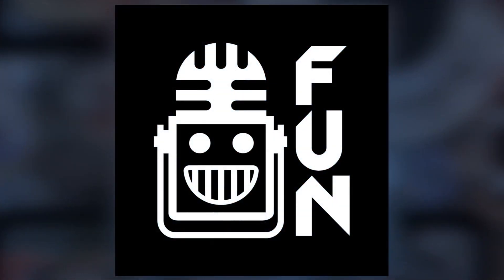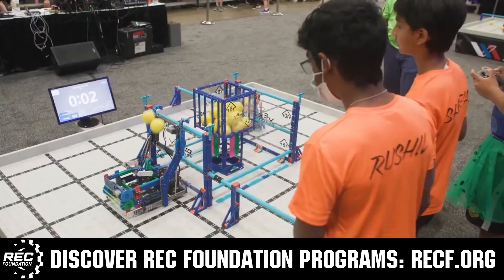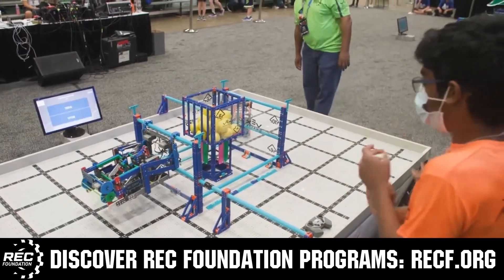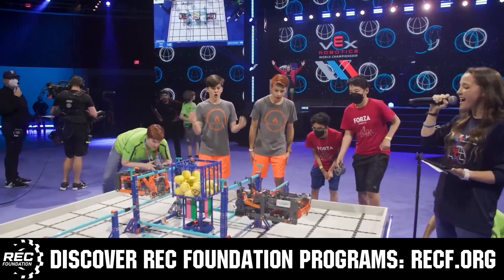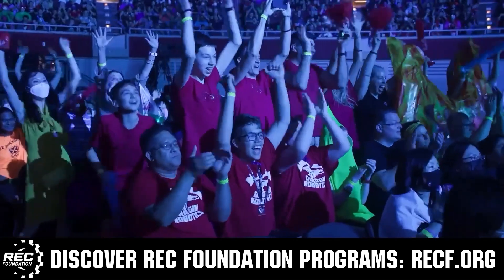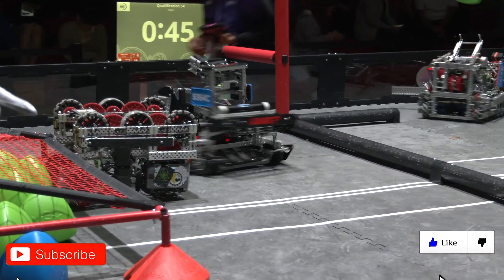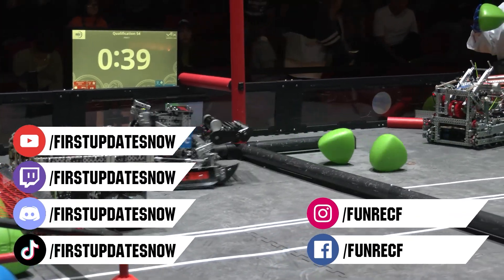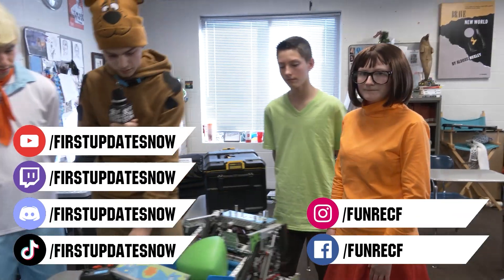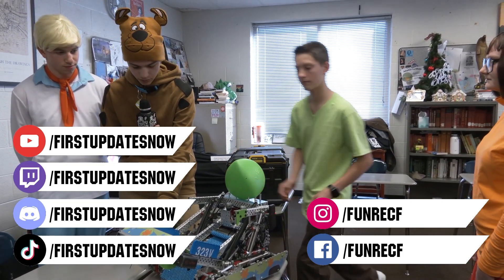This video is brought to you by viewers like you and also in partnership with the following. The Robotics Education and Competition Foundation provides fantastic programs for students from elementary school all the way through college. These include Vex, Aerial Drone Competition, Online Challenges, JROTC, Girl Powered, Scholarships, Certifications, and so much more. To discover these exciting opportunities, visit RECF.org and get connected. Don't forget to like, subscribe, and ring the bell to stay up to date on our new videos. Keep the conversation going and provide your input to our content. Most live shows can be found on the First Updates Now YouTube channel, live competitions at twitch.tv/firstupdatesnow, and join our Discord at discord.gg/firstupdatesnow.